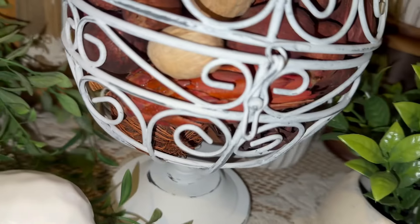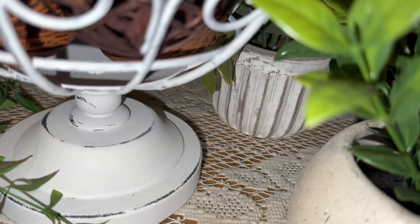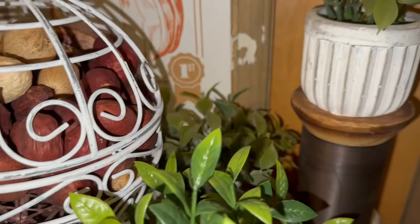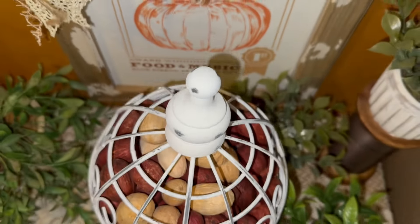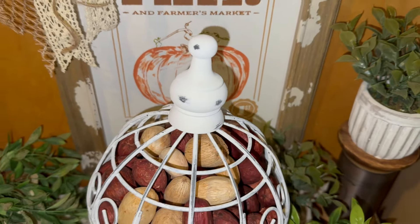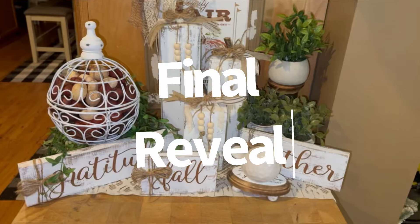What would you do to finish this off, or would you just leave it just like it is? I don't know why it looks lopsided — like, I'm sitting here looking at this doing my voiceover and it looks like it's tilted to the side. Now there it looks straight. Maybe it's like an optical illusion. Anyway, let me show you my final reveal.